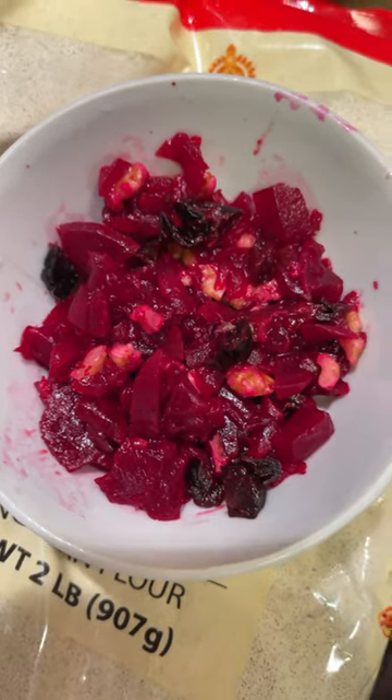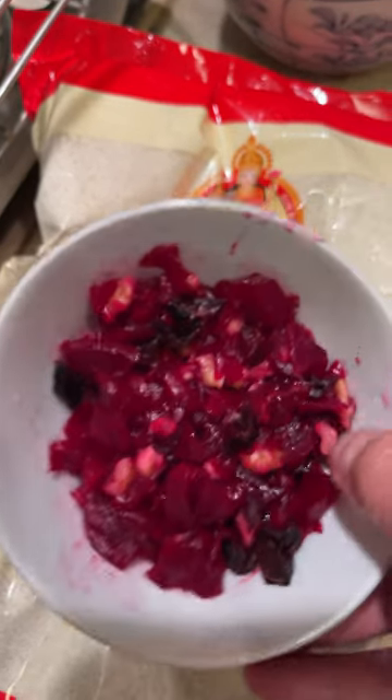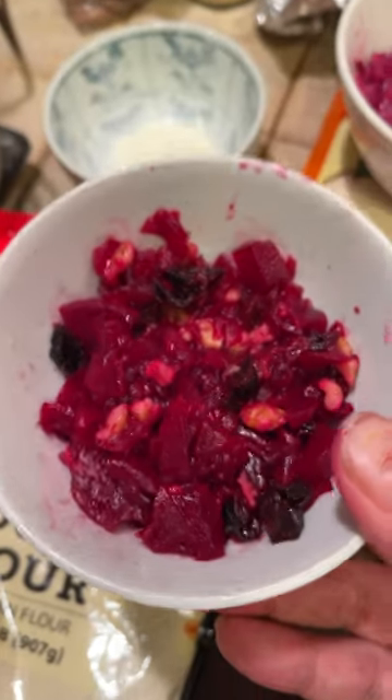Today I have made a Ukrainian beetroot salad. I've boiled whole beets and then removed the peel with a butter knife — it comes off easily.